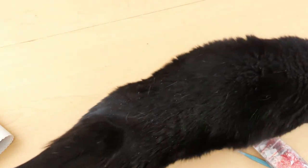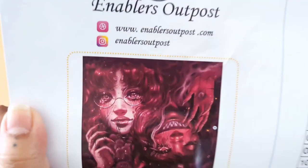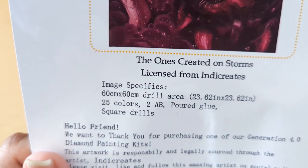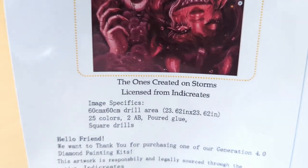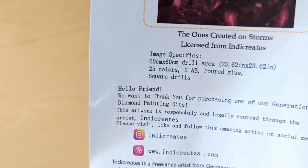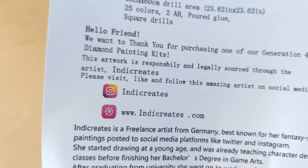So that is our toolkit. This toolkit is awesome. I don't really care about toolkits because I have so many diamond painting things, but if you're new to diamond painting, that toolkit is super nice. Before we look at the canvas, this comes with a sticker sheet. Here's a bigger version of the thumbnail and here's Enablers Outpost's information. It's called 'The Ones Created on Storms,' licensed from Indie Creates — so the artist does get money from the sale. It's 60 by 60 centimeters, 25 colors, 2 ABs, poured glue, square drills, and this is a Generation 4.0.